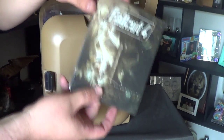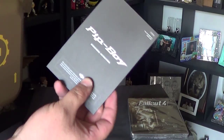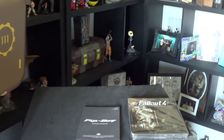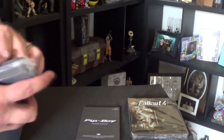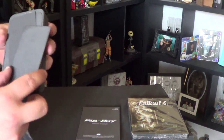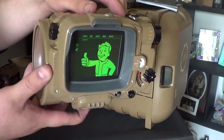Right here you can see I already opened it up and there's the game, comes in a steel book — steel collector's case and stuff — some instructions, and just some plastic inserts. That way you can put the inserts on your phone or under your phone inside the Pip-Boy in order to get it to fit correctly. I have an S5 and it fits in there, but Jesus Christ, it's really snug.